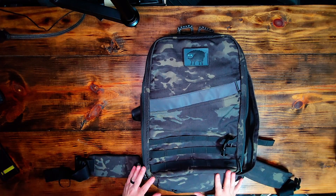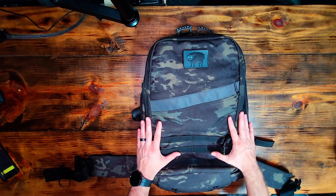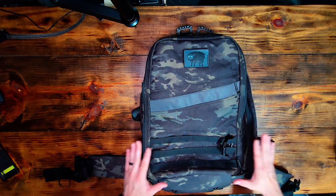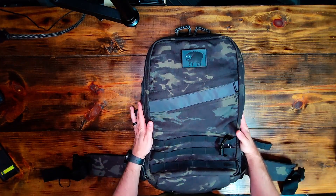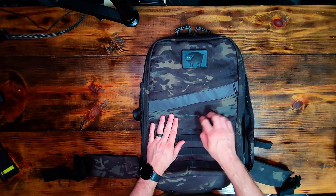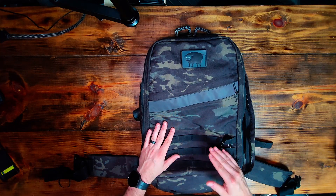All right guys, let's go ahead and dive into this bag. What you're looking at right now is a Rucker 3.0. I'm going to go over the differences while we review this bag. The 3.0 and the current 4.0 are very, very similar — there are a few differences though. This is a 1000 Cordura, which is the fabric material. 1000 is the highest that GORUCK makes; they also make a 500 and a 210.